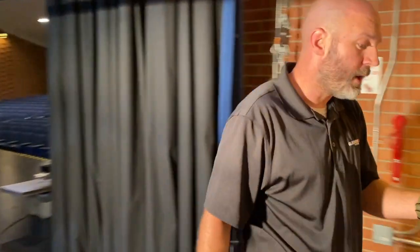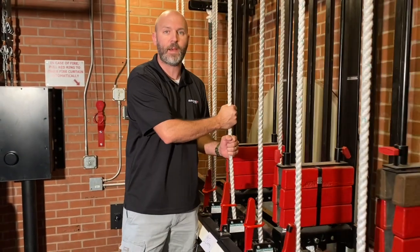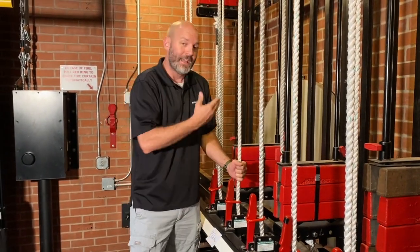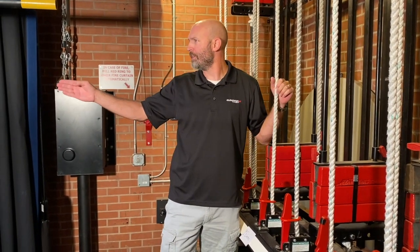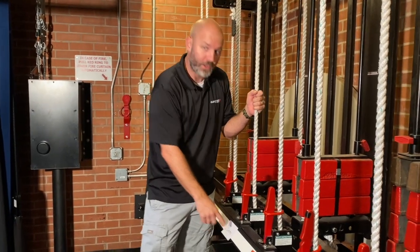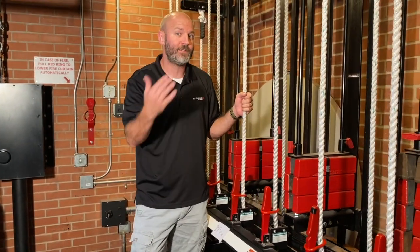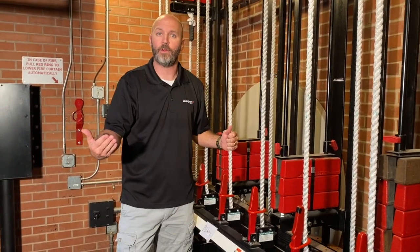Now I've done what I needed to with the electric and I'm ready to raise it back up. It's the same process but in reverse. I still check to make sure no one is underneath the pipe. And I'm going to say 'first electric' — only this time instead of saying 'coming in,' I'm going to say 'going out,' but I'm still going to wait for the okay.